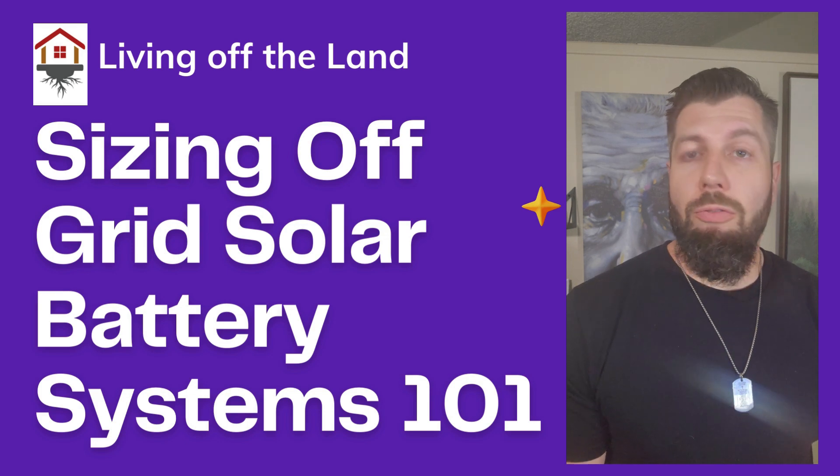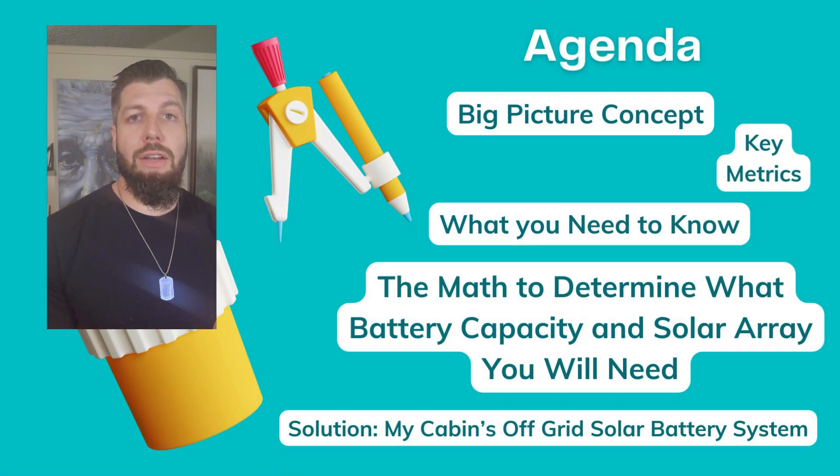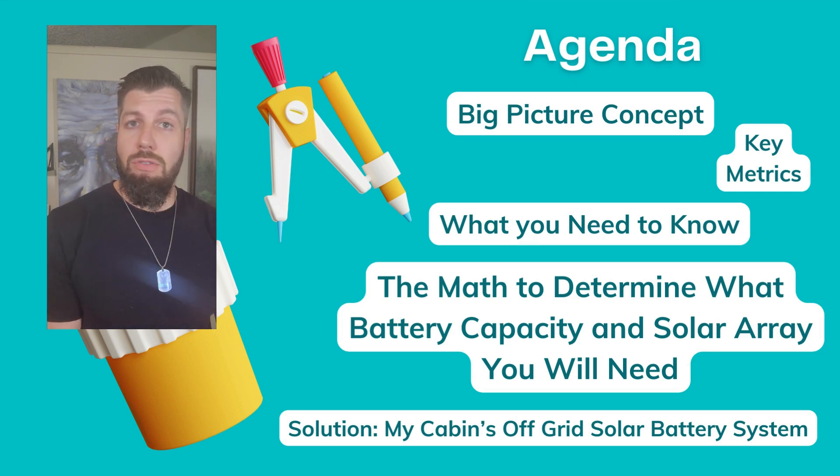You may be asking, what qualifies me to give this information? Well, I previously had a career as a solar energy sales guy, so I have a formal education in solar and a certificate to design systems. I've sold solar for over five years, and now I'm doing it myself on my own projects.